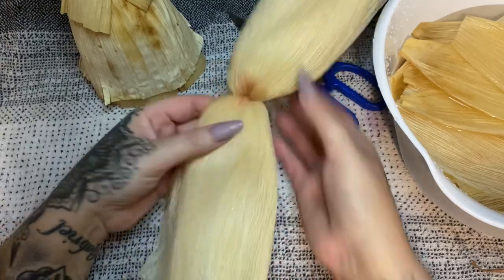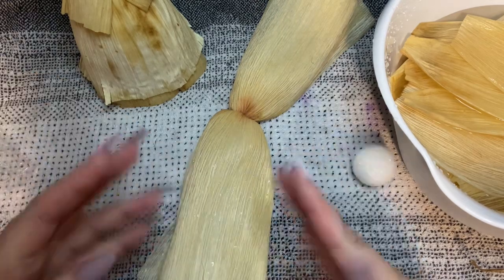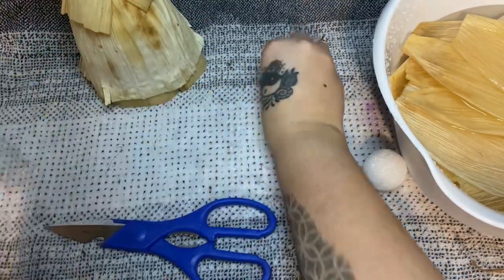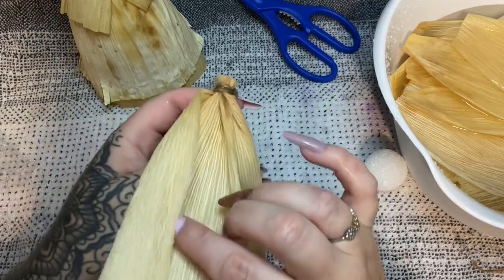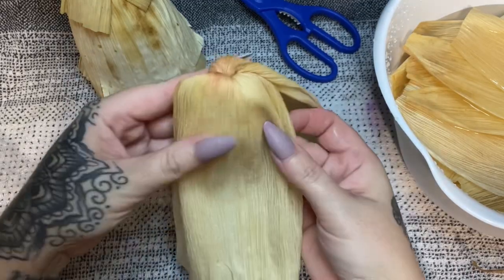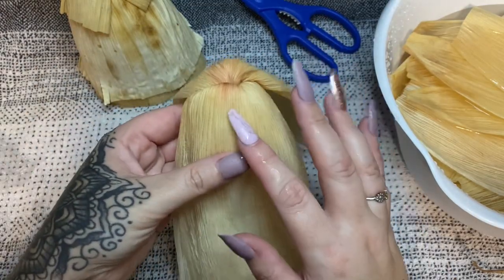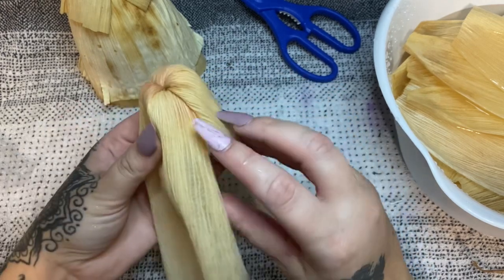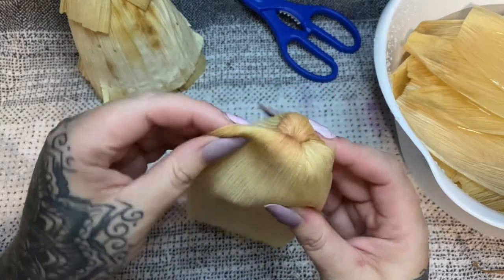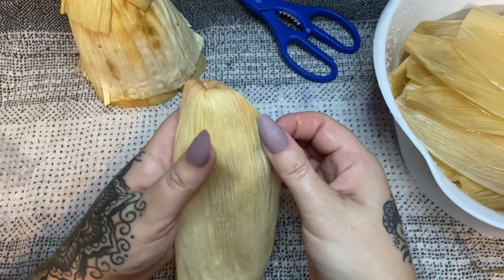This is where the styrofoam balls come in. If you don't want to use one, use a watered-up paper towel or watered-up fabric scraps — this is a really good way to get rid of fabric scraps. I'm going to trim off some of this right here — don't cut it too close because you don't want your husk pulling out of your twine. Fan that out and put the ball in the center to help the head hold its shape. Determine which is the front and which is the back, then bring the back down and fold the front over to give it a nice, smoother, rounded appearance.